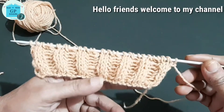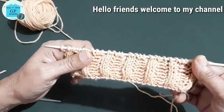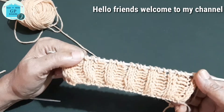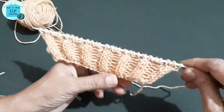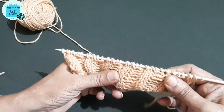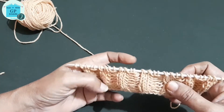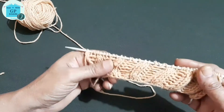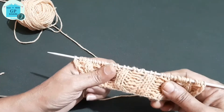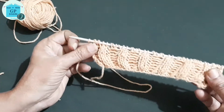Hello friends, welcome to my channel. Today I have brought this reversible ribbing pattern. You can use this pattern in any jeans sweater, lady sweaters, cardigans, border for any shawls, also in baby blankets, baby sweaters, jackets, caps. From the back side it appears the same as the front.